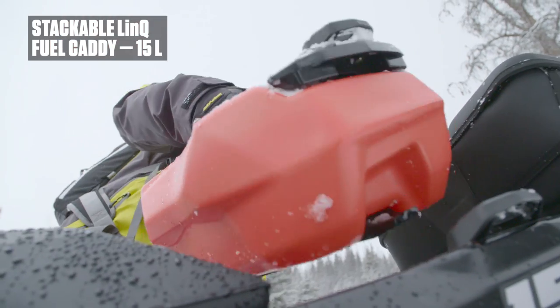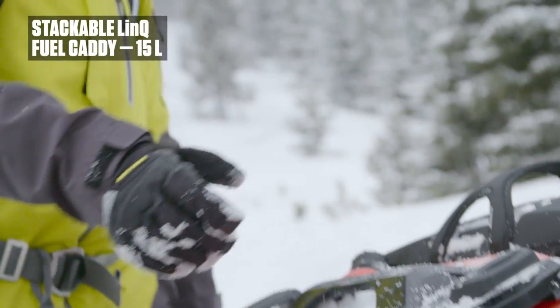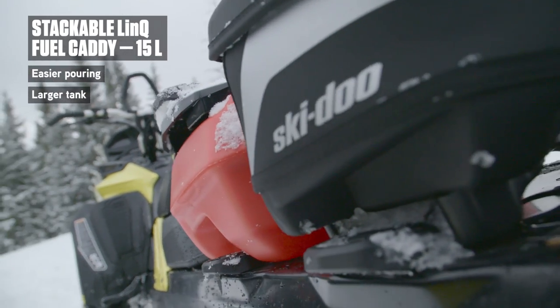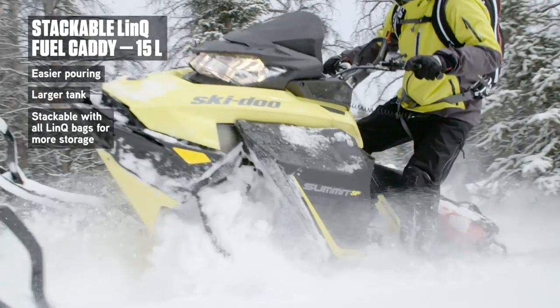Carry just enough for that extra distance or the unexpected with the redesigned, fully stackable, easier pouring, higher capacity Link Fuel Caddy. Fifteen liters can sure add up to a lot of boondocking excitement.